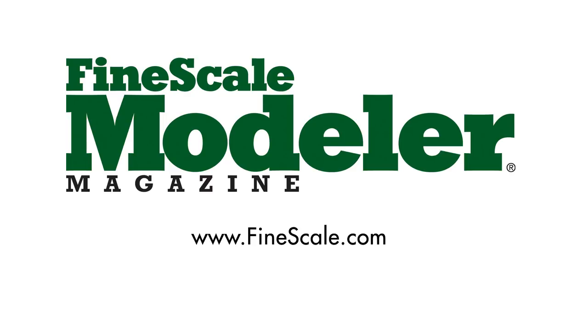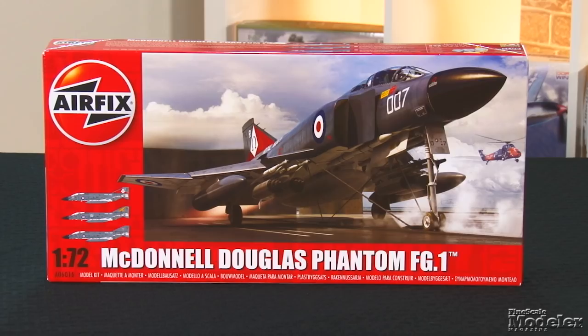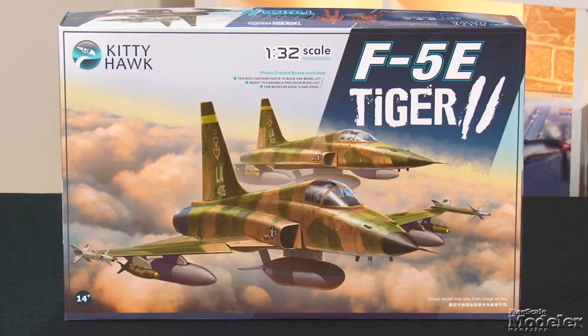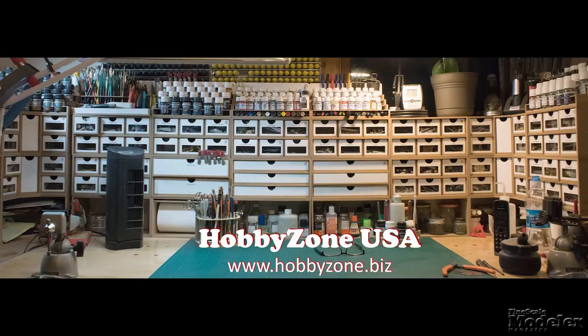This episode of Fine Scale Modeler's New Product Rundown features Airfix's Phantom, Flyhawk's HMS Legion, and Kitty Hawk's F-5E Tiger II. New Product Rundown is brought to you by Hobby Zone USA, the source for all your hobby storage solutions, hard to find hobby tools, and aftermarket modeling needs.